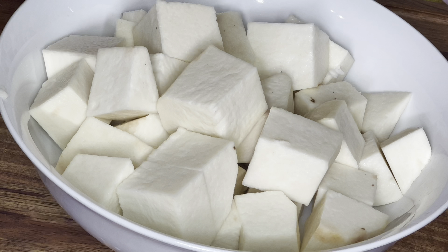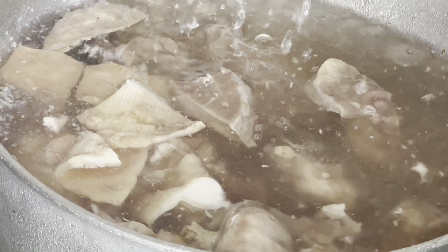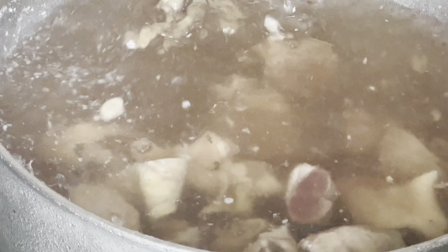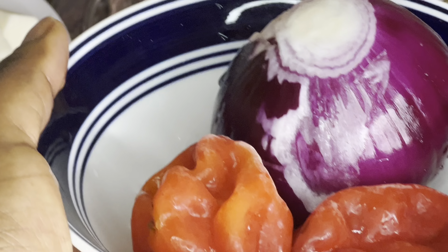I cut the yams into cubes, pour them into a plate, rinse them out — and that's what I have. Next, I boiled my assorted meat for five minutes to take out all the blood and dirt, then rinsed them out like this. This is the pepper I'm going to be using — the red pepper is optional, it's just for color.